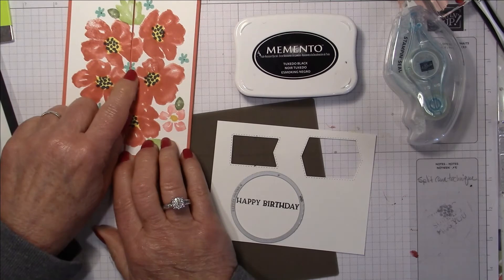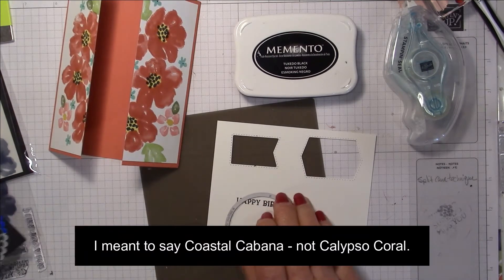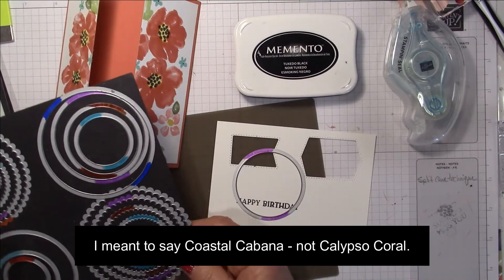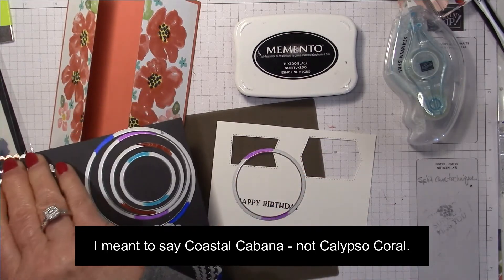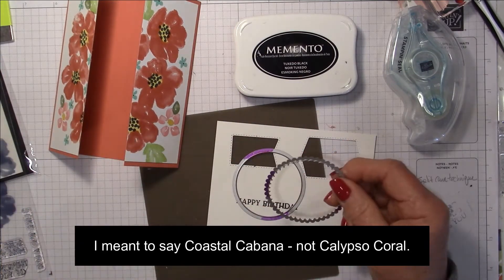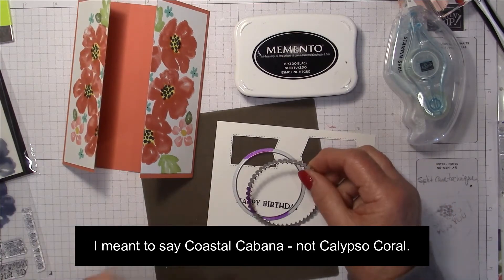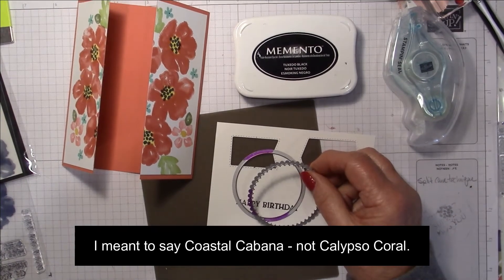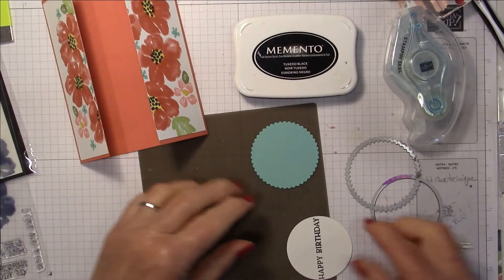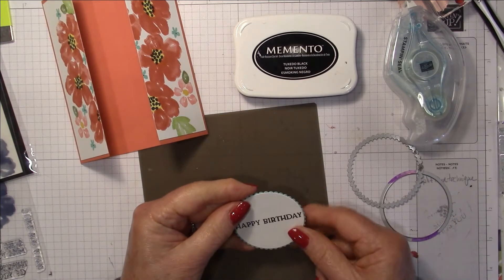Before I leave, I'm going to decide on the matching framelit. I organize my framelits color coded — I need the scalloped edge die and I'm going to do it in Calypso Coral. I've just trimmed out my happy birthday circle and my Calypso Coral scalloped backing.